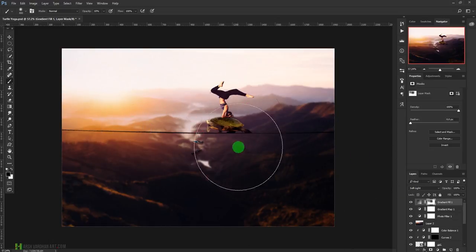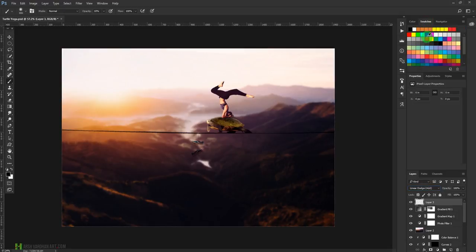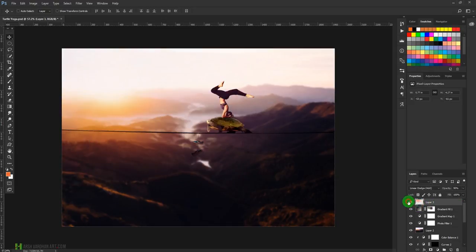Create a new layer and change its blend mode to Linear Dodge. From the swatches, pick an orange color and use a large soft brush at about 20% opacity. Paint over the light source area once or twice to add a warmer, more intense light effect. Lower the opacity further if needed — this is the final result.